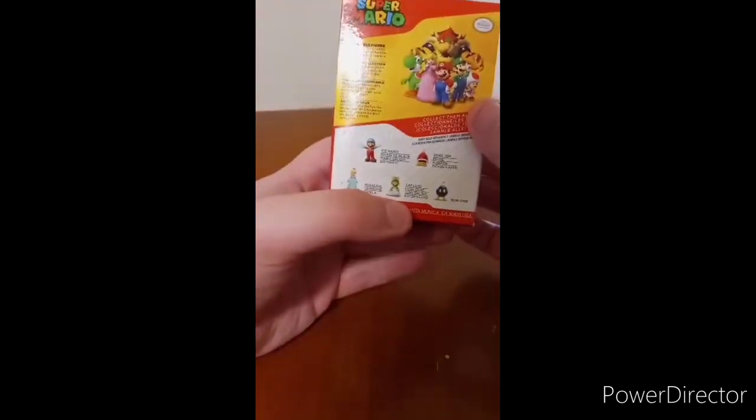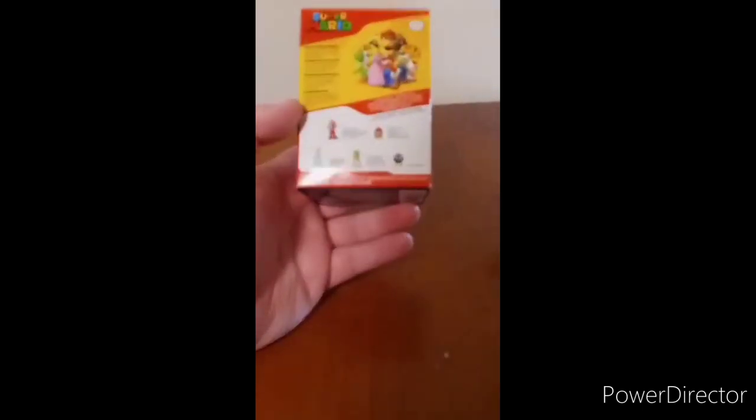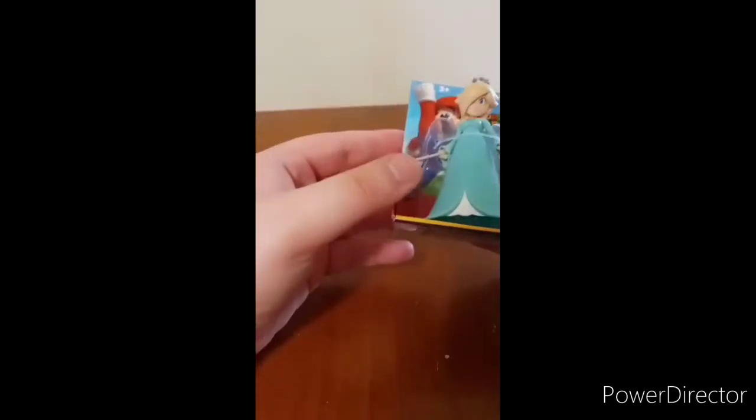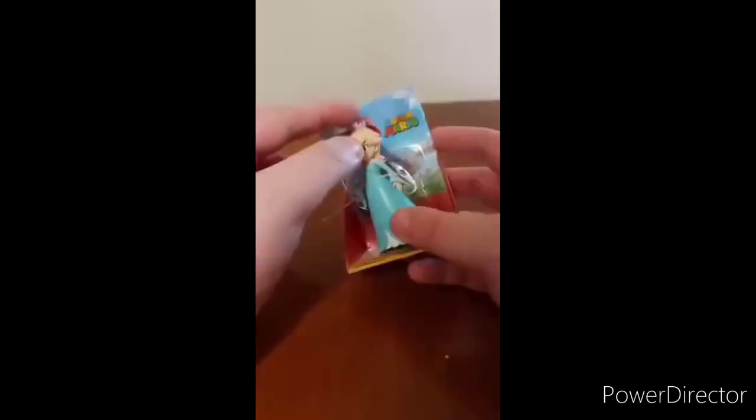I don't know how tall these figurines are. If some of y'all may probably know, can you leave it down in the comments below? Cause I just picked this up from Walmart today, and it's a little Rosalina Jakks figure. And yes, like I said, it's the 1st of April unboxing.